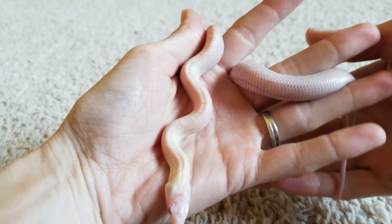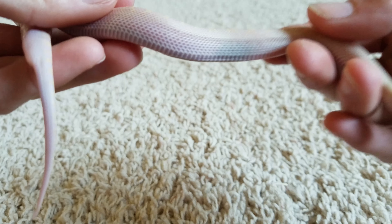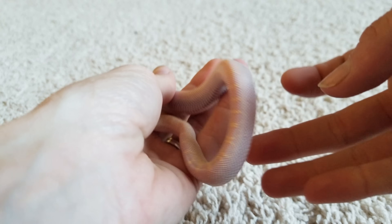This is one of our white-sided snow bullsnakes that we just recently hatched, and if you look down here — I chose this snake because it's so lightly colored that it's pretty much transparent. You can kind of see the organs through its body, but it'll be a good example of what I'm trying to show you here.